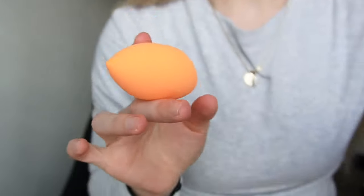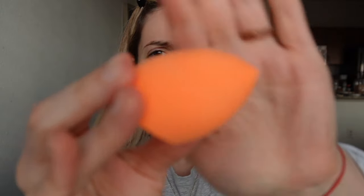Opening my beauty blender — okay, let's go wet this thing. I'm back — I got it wet.